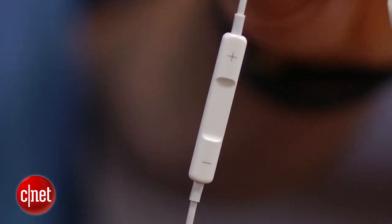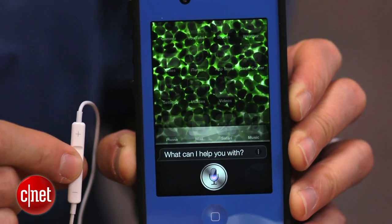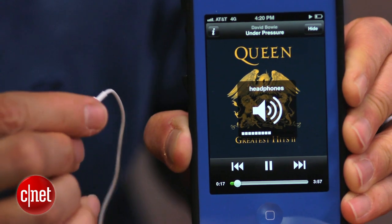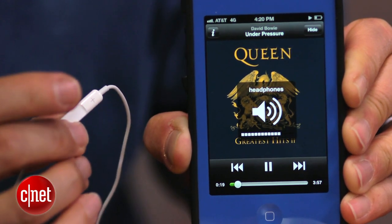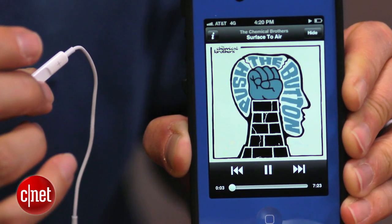This model does have an in-line remote with a mic in it. You can activate Siri by simply pressing the middle button. You can also answer and end calls that way, and you can raise and lower volume, as well as pause and skip tracks forward and back, using that in-line remote.